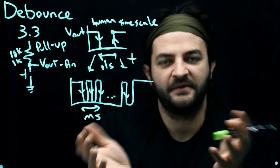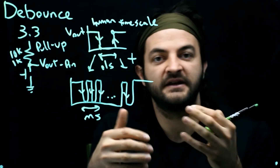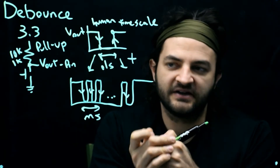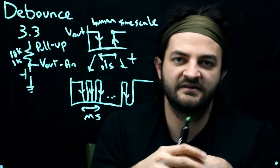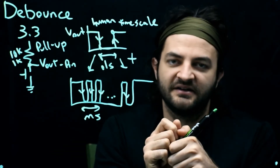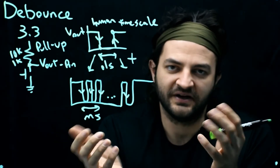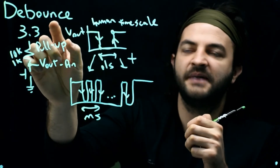Not all buttons are bouncy, but typically you have to worry about it because over the lifespan of a button, it might get more bouncy. You might have a fresh button that works fine, but after a million cycles it starts bouncing. You've probably used a device where you click the button and it doesn't work, or it increments by three or five instead of one. That's pretty annoying, so we should think about ways of debouncing our buttons.